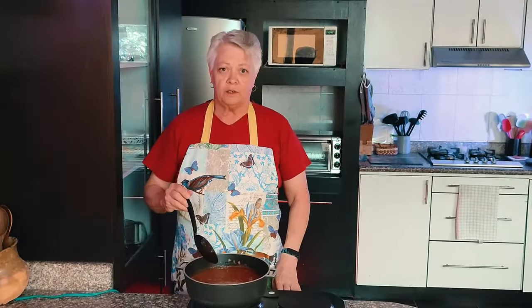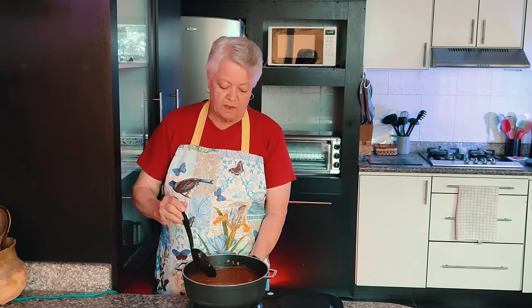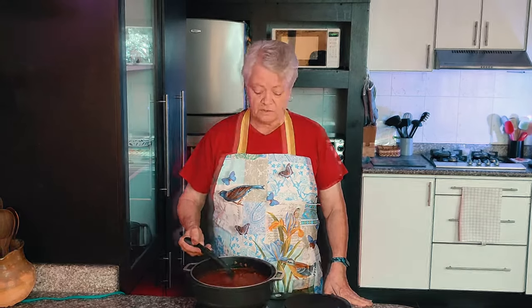Now that it's reached the boiling point, we're going to turn it down to medium and let it simmer uncovered until it's thick. That's going to take about an hour and a half to two hours. When that's done we'll come back and I'll plate it up and show you how it looks.